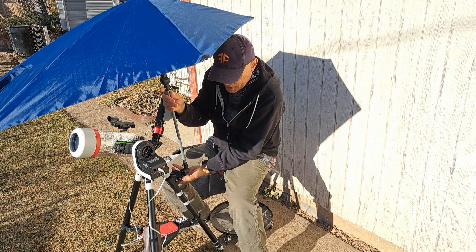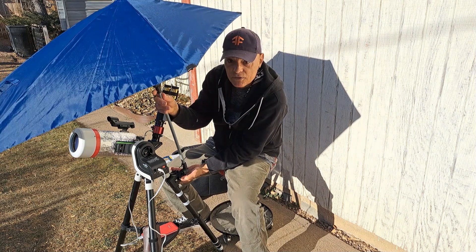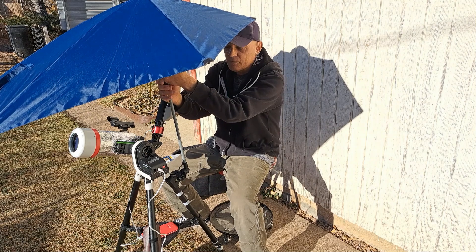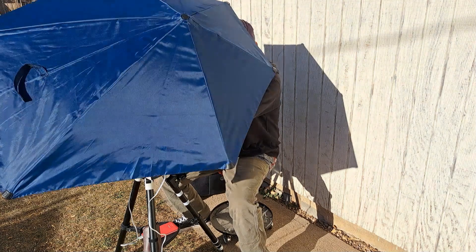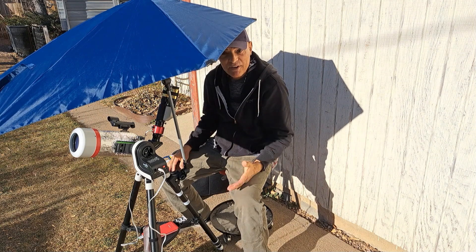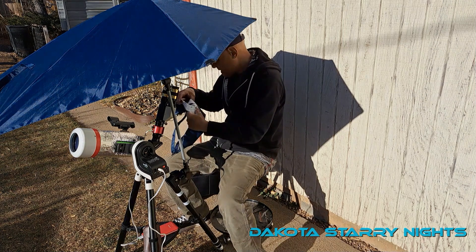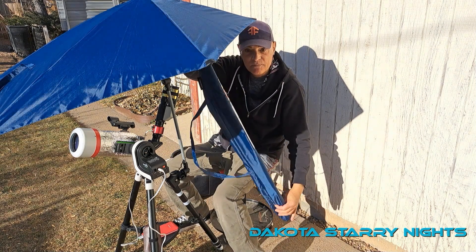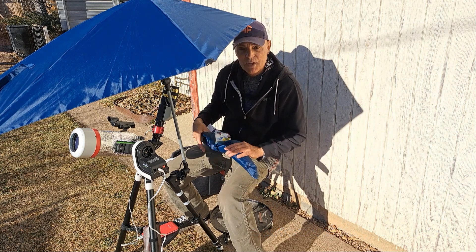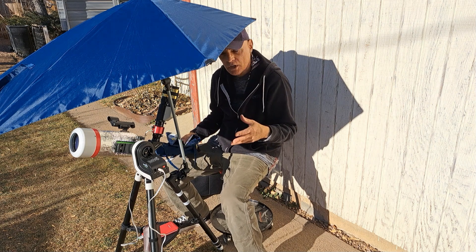There's a button here — you press that button in and you can adjust it any way you want, and also here you can adjust it this way. It's very light and it packs really small, and it comes in this bag here.